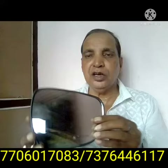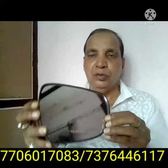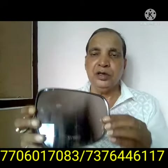No mechanic, technician, or retailer is involved with us. Due to this, the price will not be excess. When a technician or mechanic sells this, they have their own margin. So I have decided to directly supply to the customer through courier, on a prepaid basis.